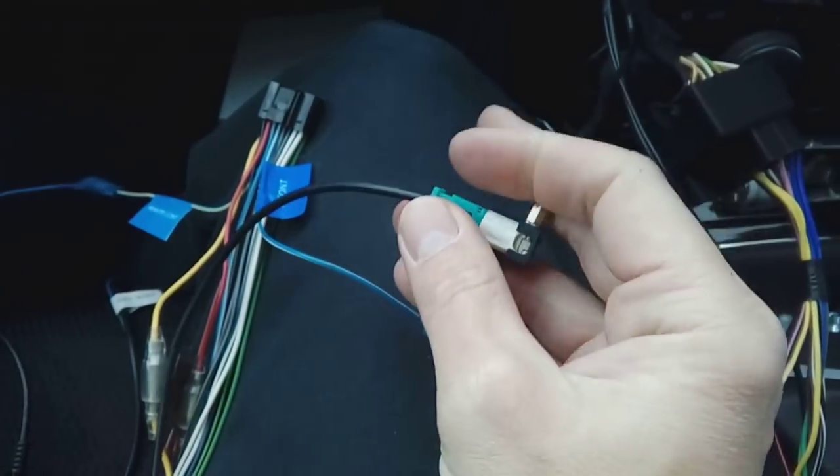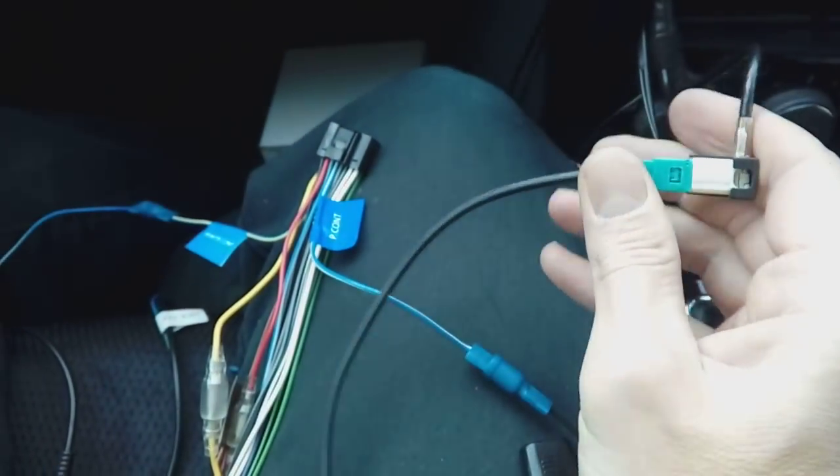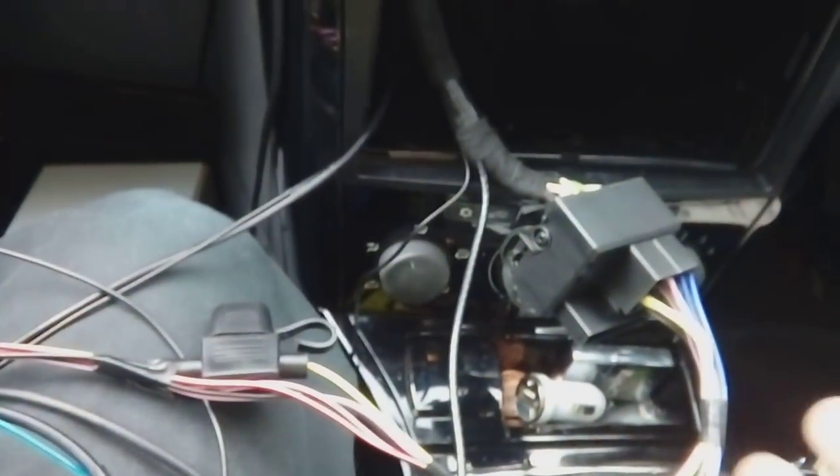I'll list all the part numbers in the description below so you don't have to pause the video. The aerial adapter just clicks on — push it in and you've got a normal aerial connector on the end. At this point you're basically ready — tape up all your wiring to make it neat and tidy. The hardest part is getting all the cabling into the back of the dashboard; vehicles are designed for just the factory stereo, so getting the bulk to sit nicely and the stereo flush is the most challenging part. Tuck cabling down the back left-hand corner where there's a gap.